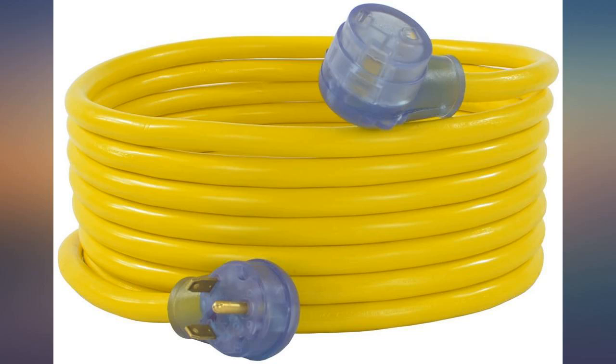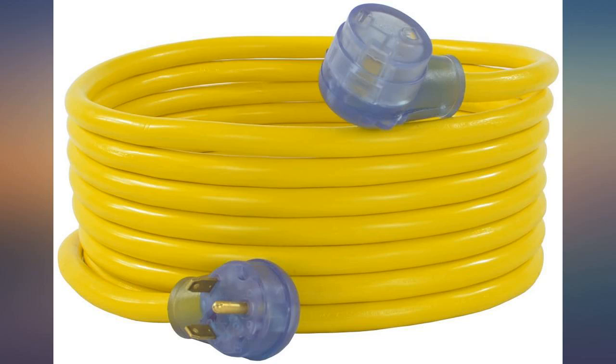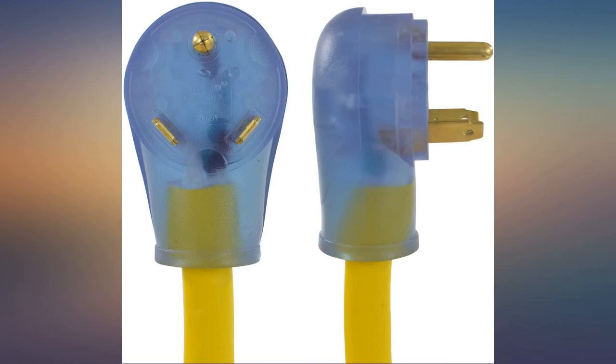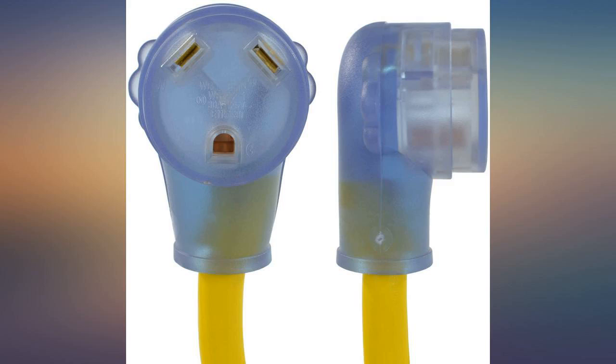I like this cord. It performs as expected, with the exception that the ends do not light up — but that doesn't matter to me. I was able to operate everything inside my RV as I always had been. It is not extremely stiff, and while being a heavy duty cord, it is still a manageable weight.